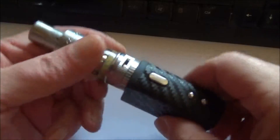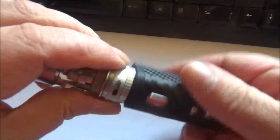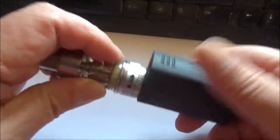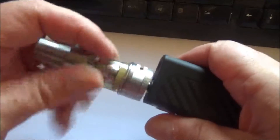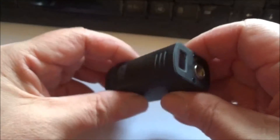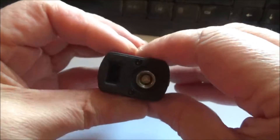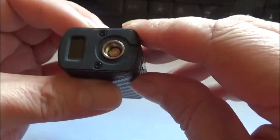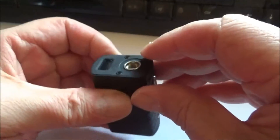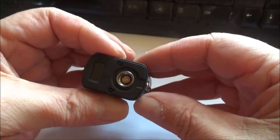There's your manual, and it is all in English. Here's the little thing, and as you can see I've got my Aspire Atlantis version 2 on it. It's quite a nice little thing, actually. The aesthetics of the thing - it looks good, it really does. It's got a 510, and the 510 is protruding somewhat, but that's fine.